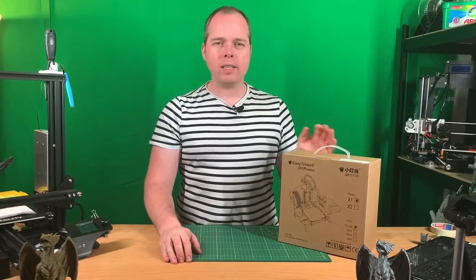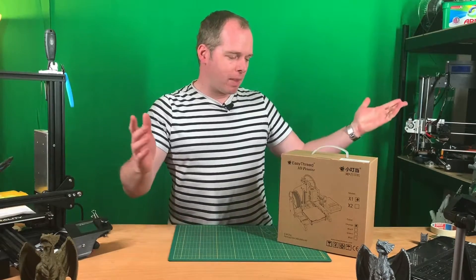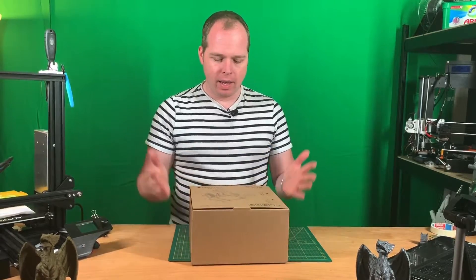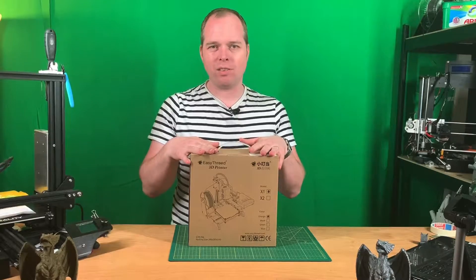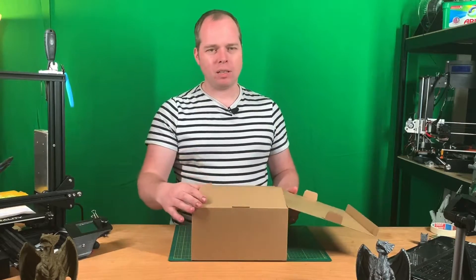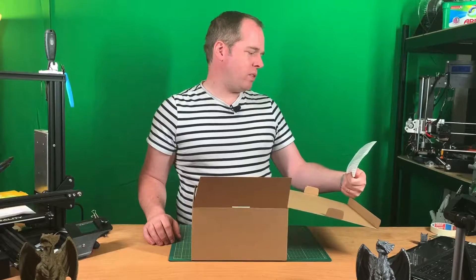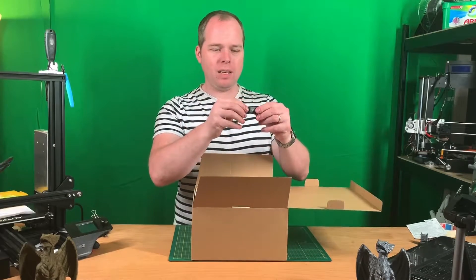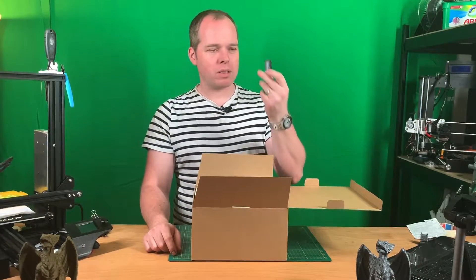I ordered this printer three weeks ago and I've had it at home for two weeks. Let's stop the chit-chat and unbox this 3D printer. It's a very tiny box, not that big, and it's an easy-to-install 3D printer. Inside there's an instruction manual — beginners must read — and a USB SD card reader with some firmware and installation guides, plus some other things you might need.